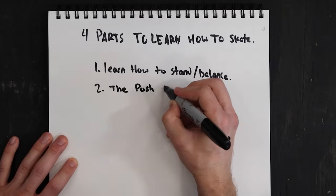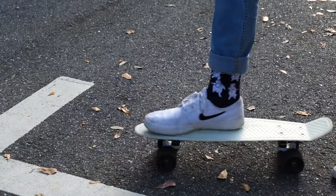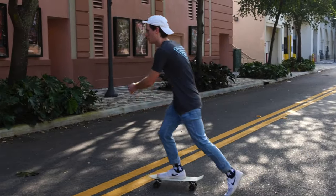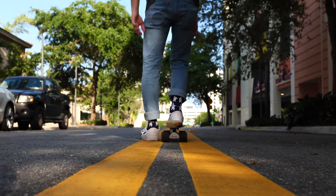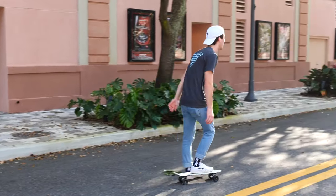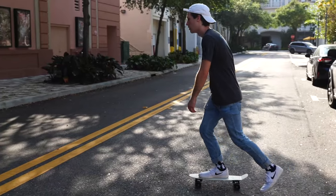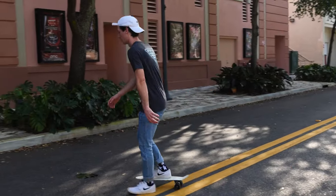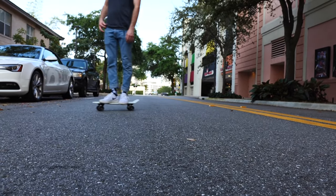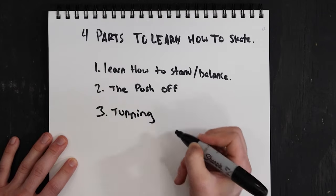Step two is all about pushing off. We're going to start the same way — have your dominant foot on the board, whichever one you chose, and then act like you're walking. It looks weird and feels weird, but the motion of walking with your foot on the board helps you understand how the pushing foot is supposed to move. From there, work it up faster and faster until you're able to actually stand onto your board.